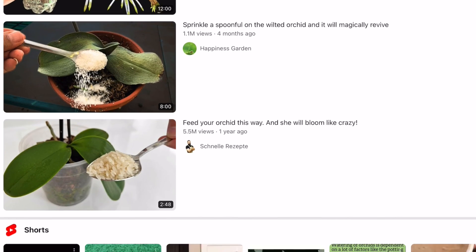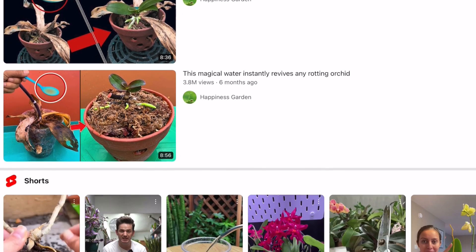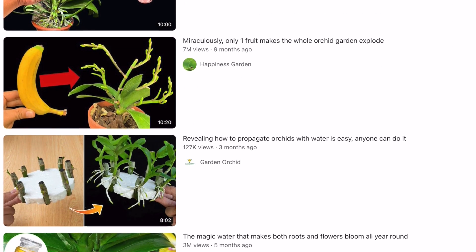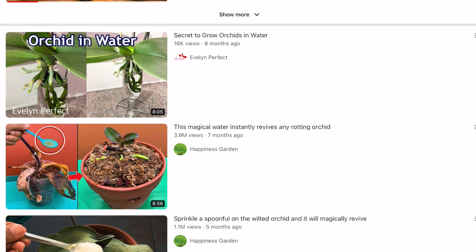For example, this interesting unconventional way of reviving an orchid by placing it upside down in a glass or plastic container with water. Simply, this is a method that promotes drowning orchid leaves, with just the monopodal stem sticking out of the jar in the upside-down position.